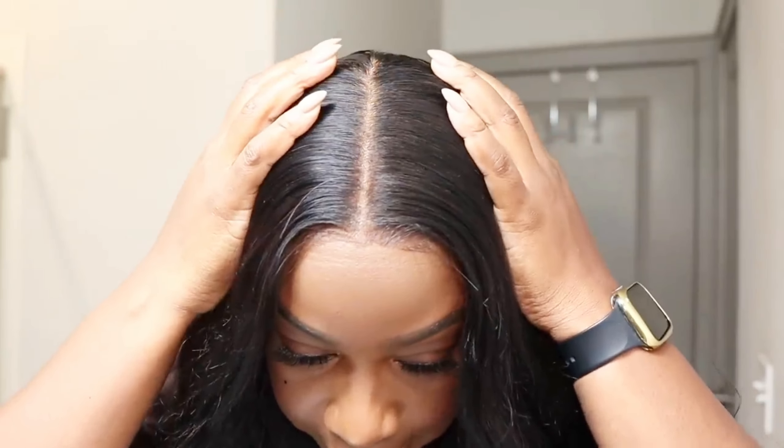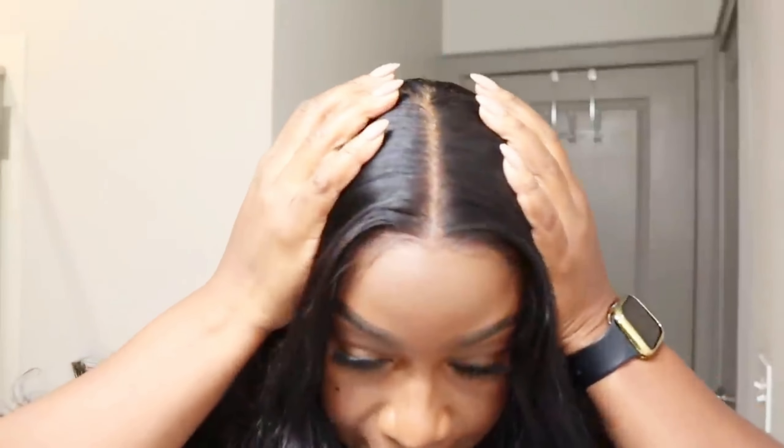Okay y'all, so this is the hair. This hair is so good. Look at the lace — it looks so natural. They did better than me, like what? They did better than me. This looks so good.